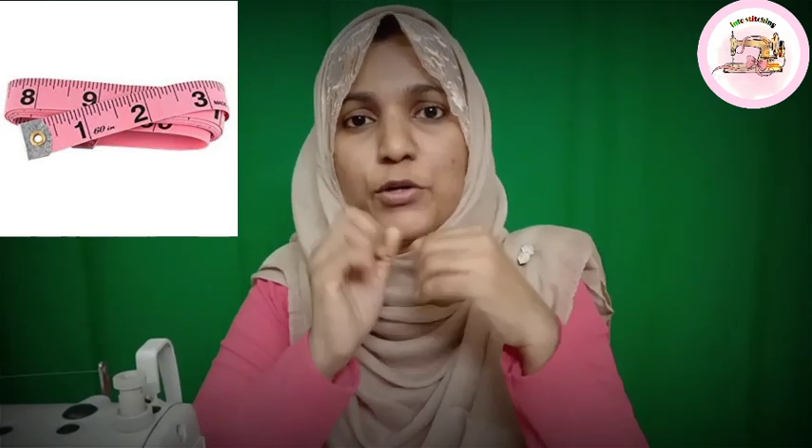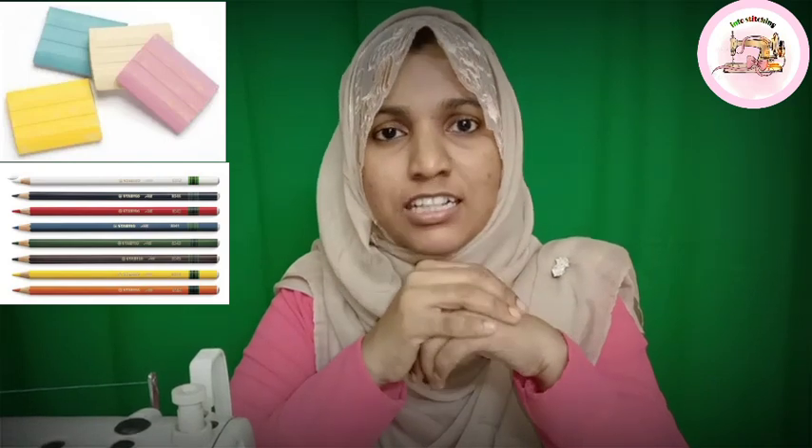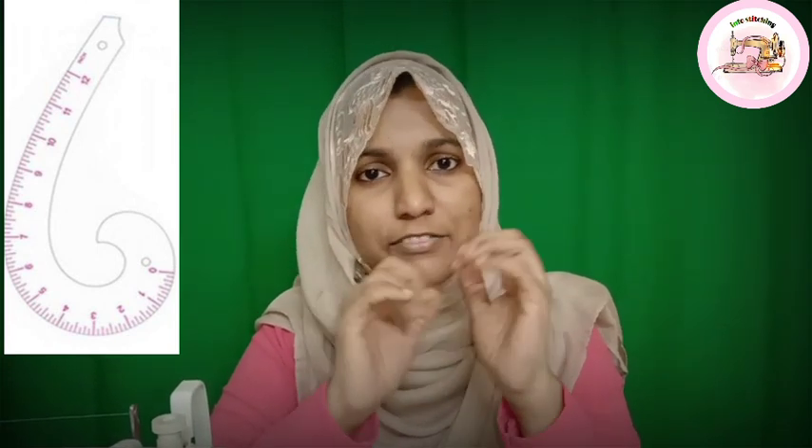The second tool is scissors. The third tool is a measuring tape. The fourth tool is a set of scales. Number one is a Shape Scale, and number two is an Armhole Scale — what we call the French curve. We use the shape scale for body measurements, to mark the shape. We use the armhole scale for the neck and other small arcs.